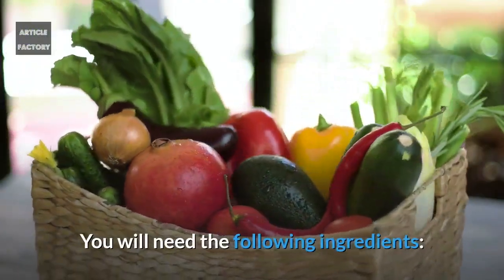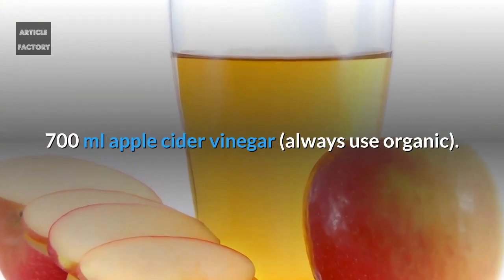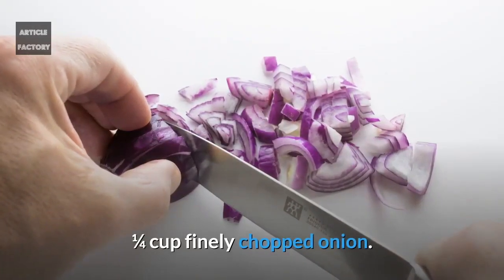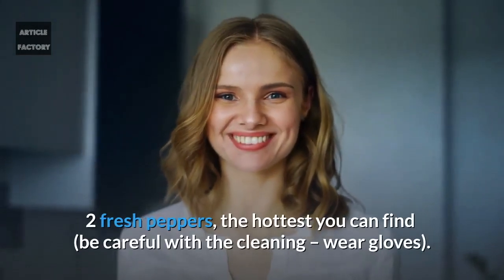You will need the following ingredients: 700 ml apple cider vinegar — always use organic. One quarter of a cup finely chopped garlic. One quarter of a cup finely chopped onion. Two fresh peppers, the hottest you can find.